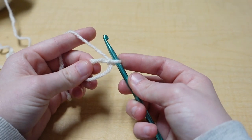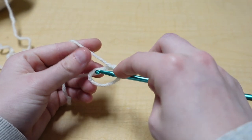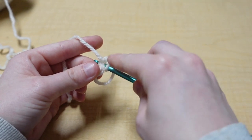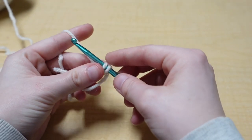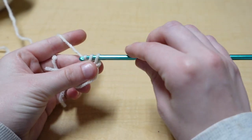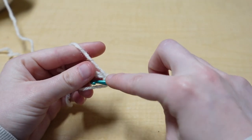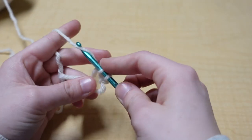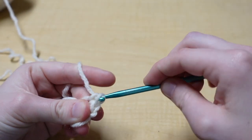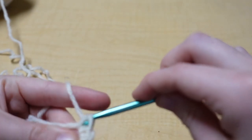Now we're going to make eight single crochets into the magic circle. Stick your hook through the loop, yarn over, pull your yarn through — you'll have two loops on your hook — then yarn over and pull through both loops. That's one single crochet. Continue until you have eight single crochets in your magic circle.